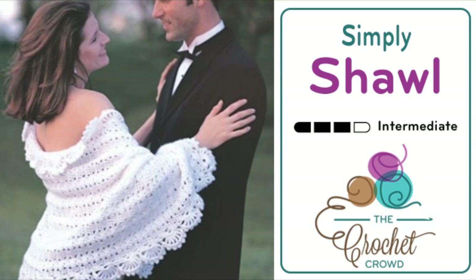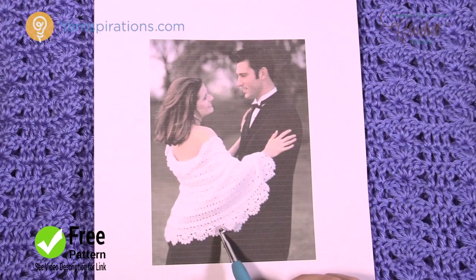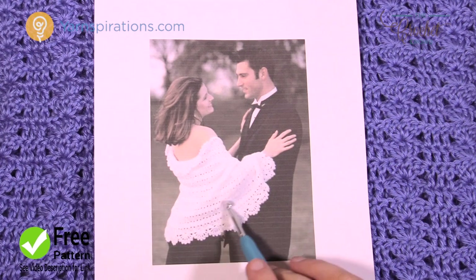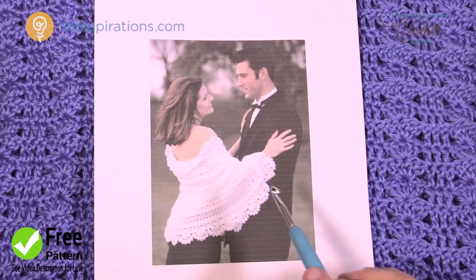Welcome back to The Crochet Crowd as well as Yarnspirations.com. I'm your host Mikey and today we're going to work on the Simply Shawl, another free pattern available by Yarnspirations.com. So let's begin today and decipher this pattern. This is a really easy shawl. So without further ado, let's break down this pattern together.